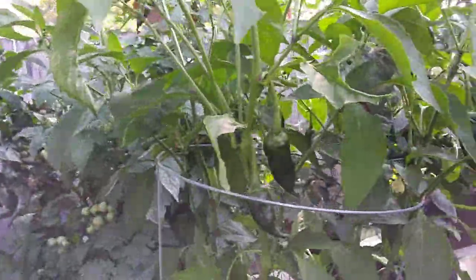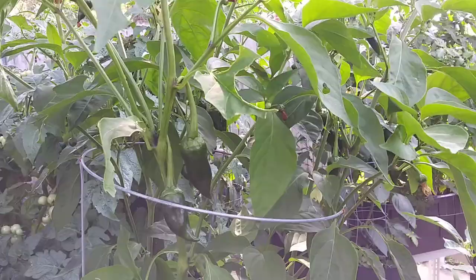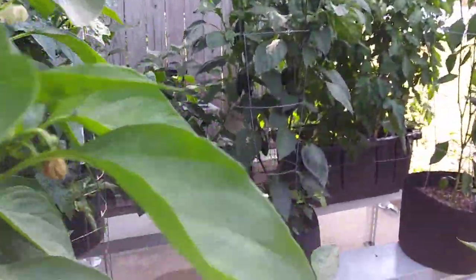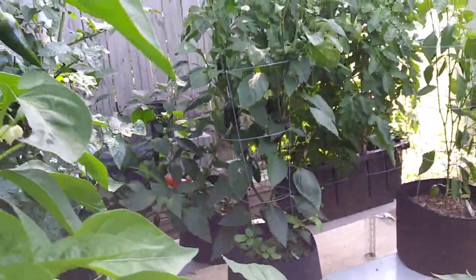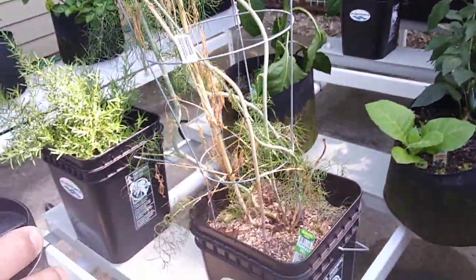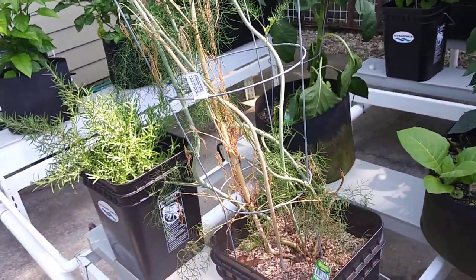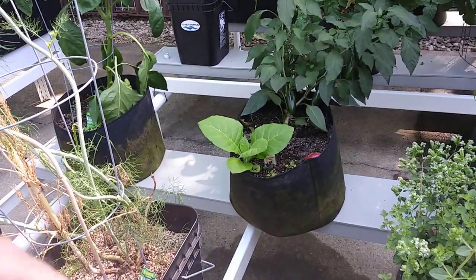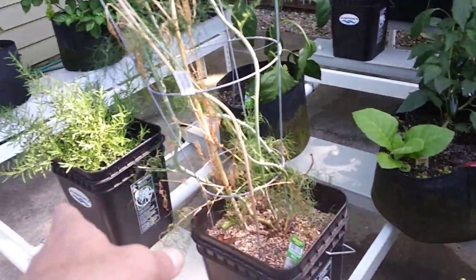The proof is in the pudding. The system runs as a hybrid system — you can use soil, and with water running like a river through the grow channels you also have hydroponics. It's a dual root zone system where your roots grow in the soil and also grow in the water in the grow channels.